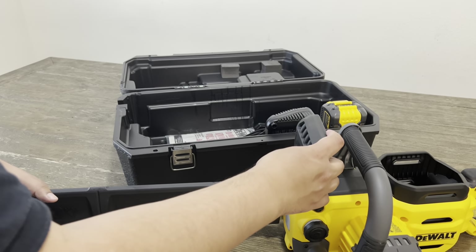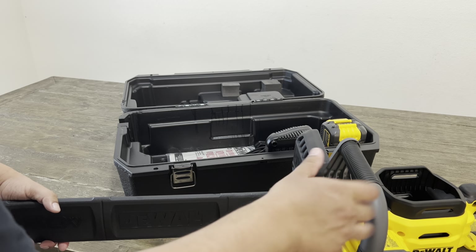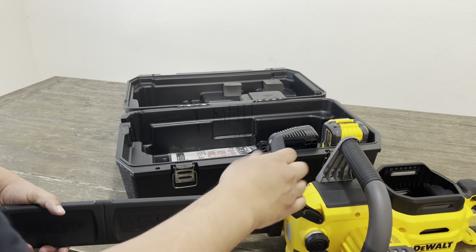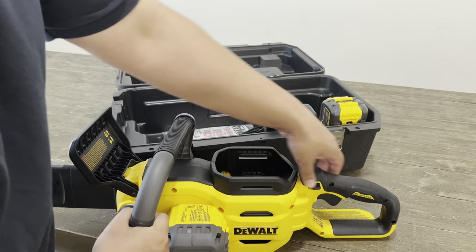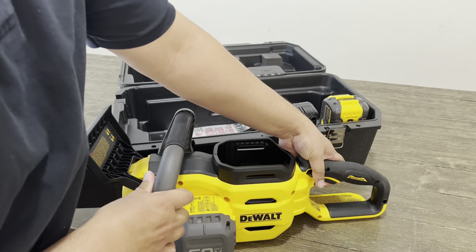Right here you have your handguard and it's also a secondary safety. When it's in the back position you can operate it, and when you push it forward it locks so you can't use it. Right here you have another safety — you have to push this down along with pulling the grip to start this chainsaw.